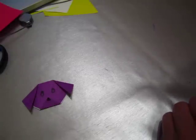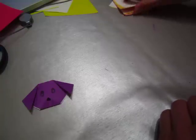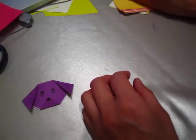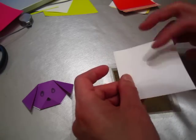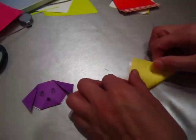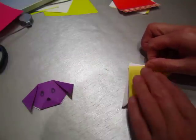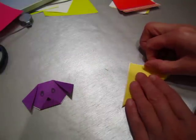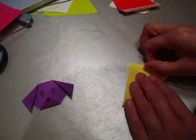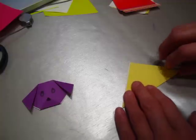This is a small one. The first step is a taco fold again — white side here and color side on the back. Taco fold. Now we have one taco.